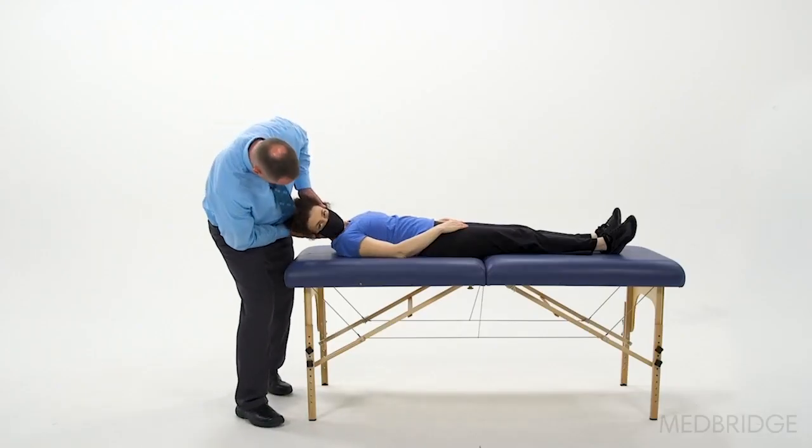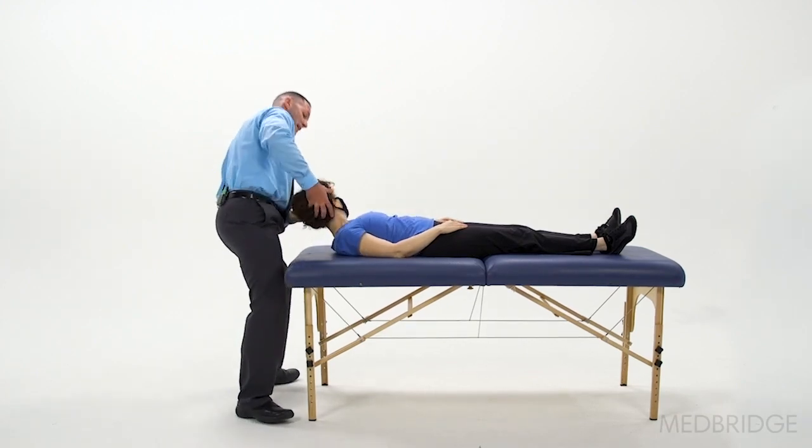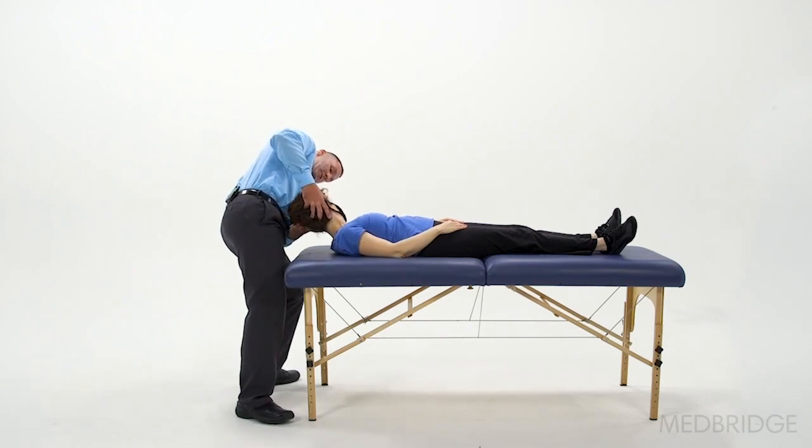If the nystagmus appears weak and brief, you may want to perform the roll test by turning the head 60 degrees to the right and then, without pausing in the middle, going right over to the left. Not pausing in the middle may evoke stronger nystagmus.